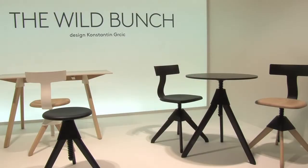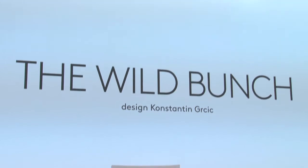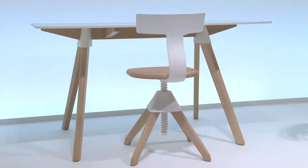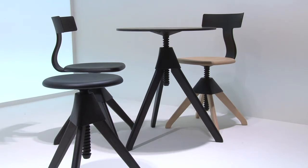Wild Bunch has now turned into a real family. It started with Tom and Jerry — a very simple idea of the reinterpretation, a redesign of a stool that is height adjustable by means of a screw. And just the material transfer, the change of material, making the screw and the thread in plastic, just created a completely new piece of furniture.